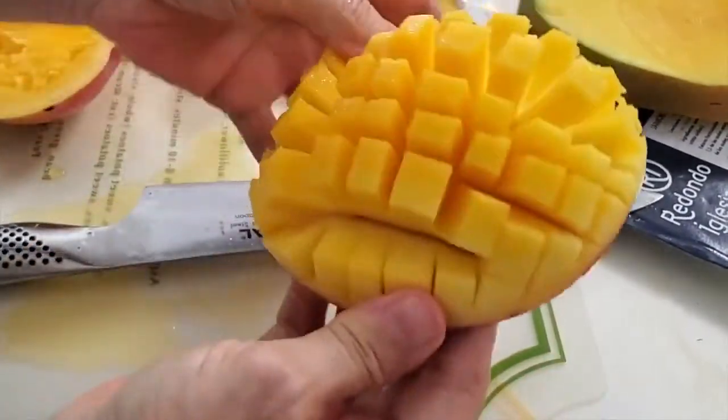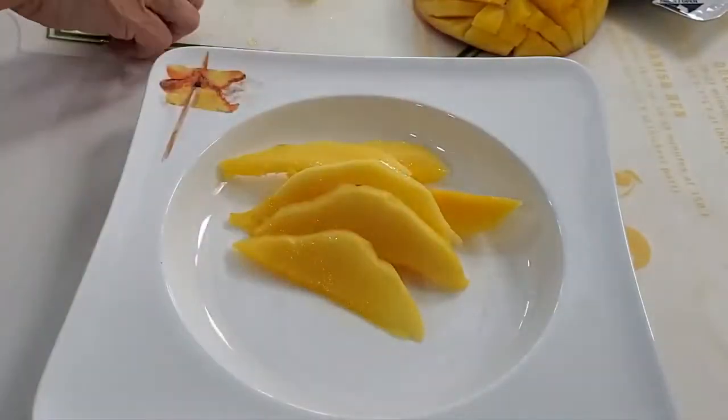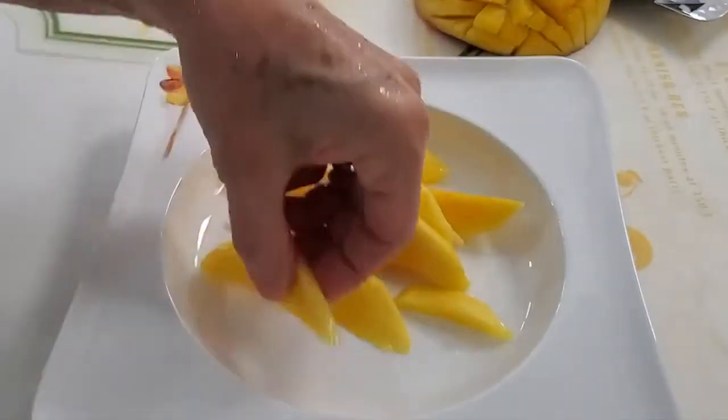That's it — simple, easy, and delicious. Look at that! Now we slice the rest of the mango and add it to our plate.